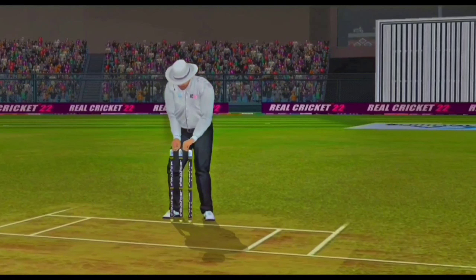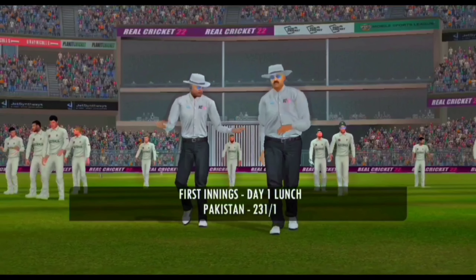That is the first session. Just a reminder, lunch is one hour. Doing what you want to do in an important Test match like this.